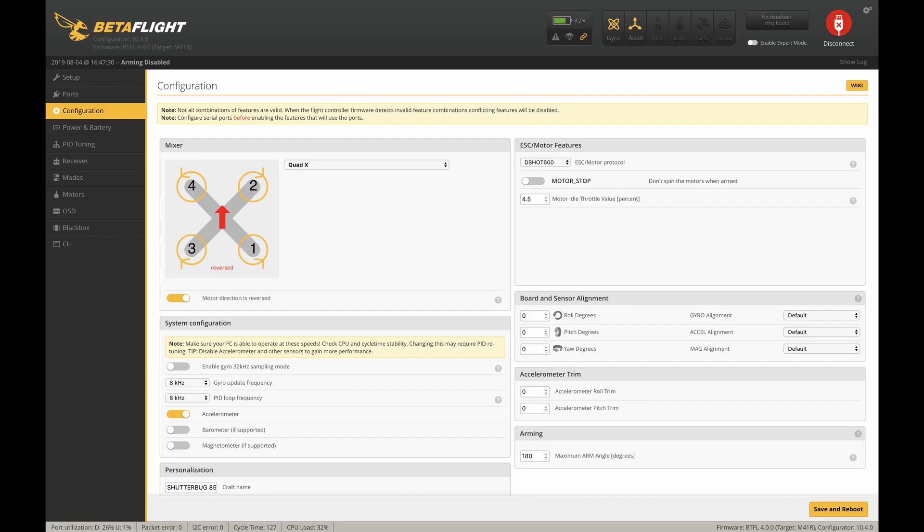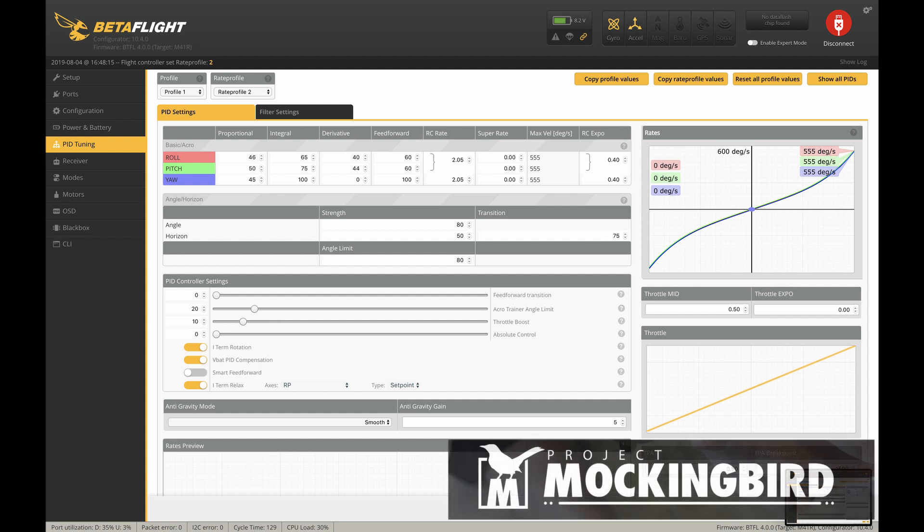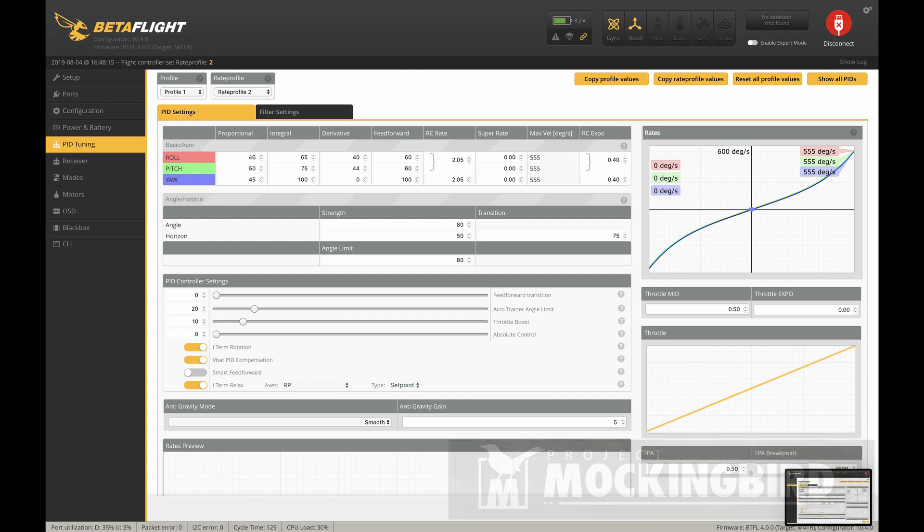Here's my configuration: I'm running reverse motor direction, 8k/8k on the PID loop, DSHOT 600, and 180 as the arming angle so you can arm no matter how you land. And here are the PIDs and rates that I was using — feel free to pause the video if you want that information. Also, I just talked to Patrick Clark from Project Mockingbird. He built a Shutterbug 85 a while ago and liked it so much that he spent the time to come up with his own custom tune for it. Now that the 85 Pro 2 is out, he's going to test it against that and then release an official Project Mockingbird tune for this setup — so keep an eye out for that.